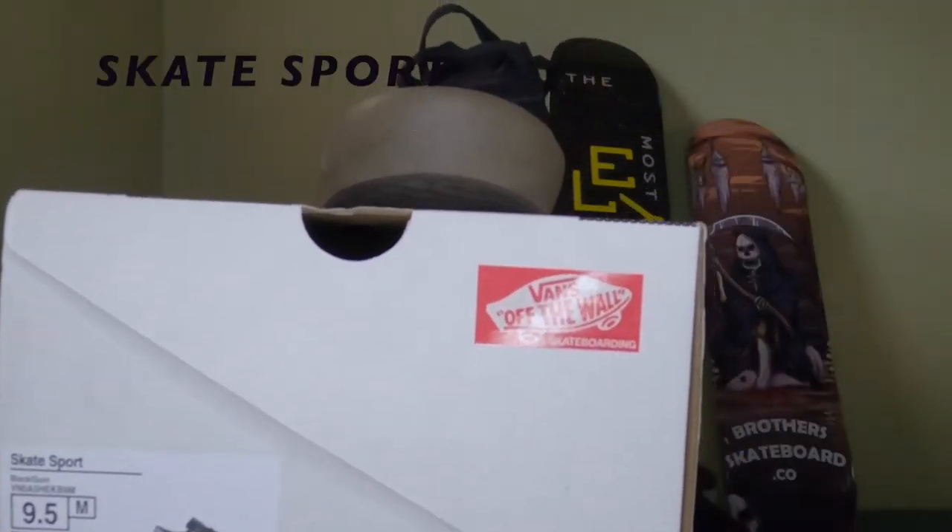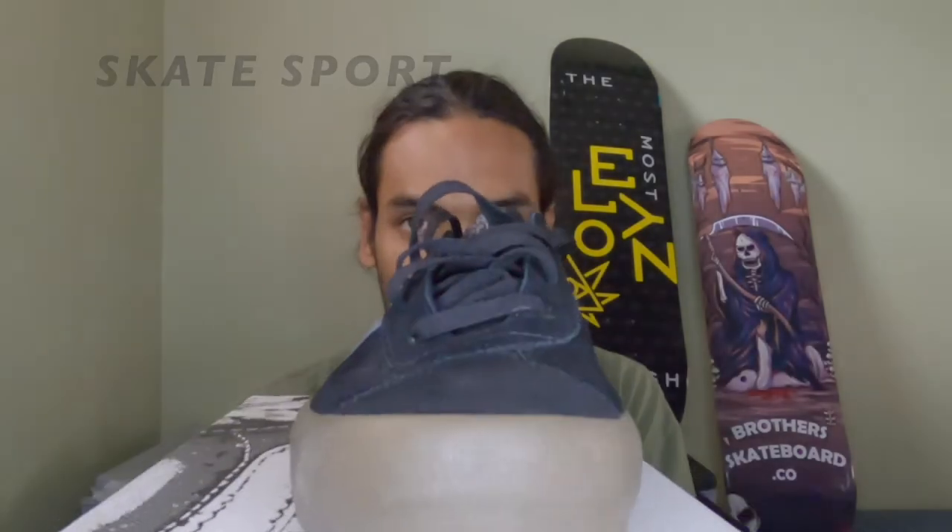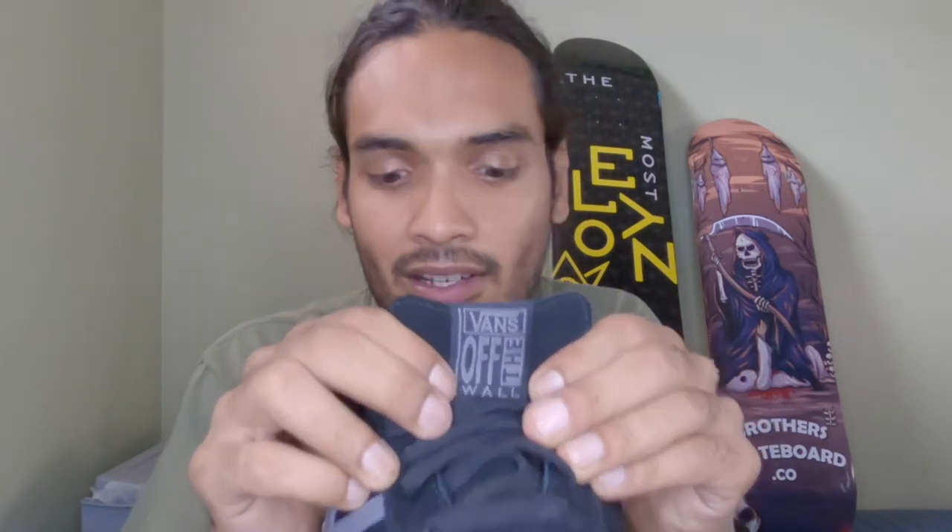Next up we have the Vans Sport. This is a little different design for Vans than we're used to — they don't have the usual Vans side stripe logo; they have a 'V' for Vans, I assume. I think it's pretty cool, a little sleek kind of design. The tongue is also different. It's got this pretty interesting stitching that's a little ridged. I've never skated these but I can't wait to — they seem pretty chill.